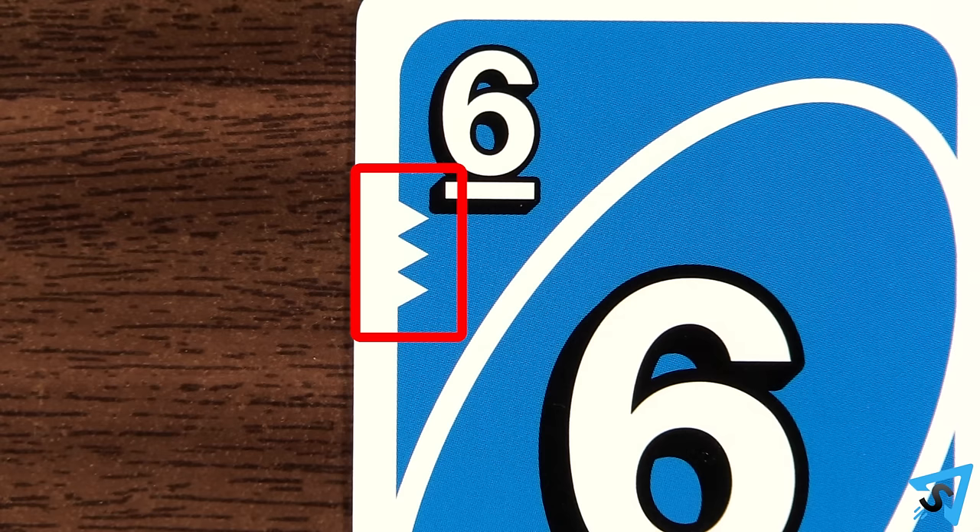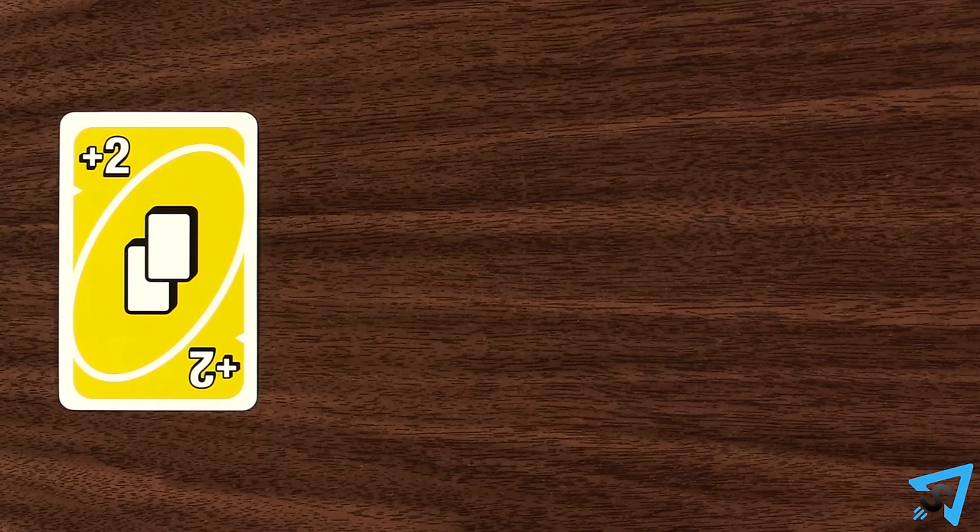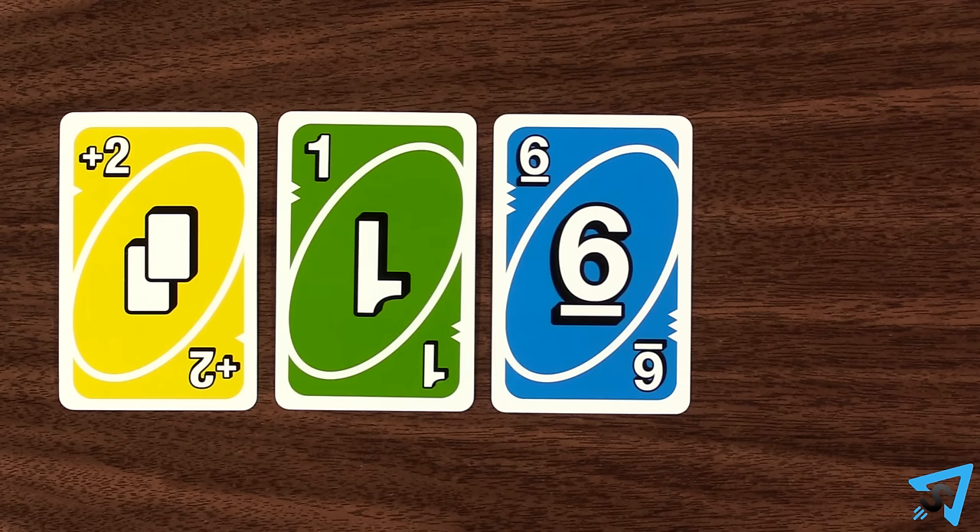For colorblind players, there are little triangles on each card to indicate the card's color. One is yellow, two is green, three is blue, and four is red.